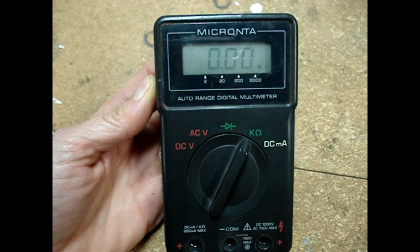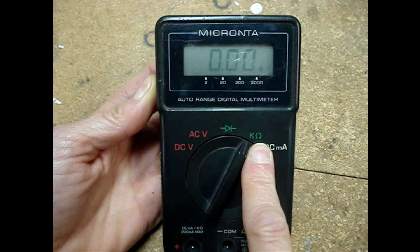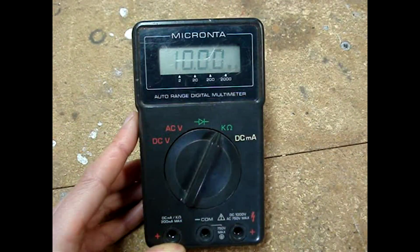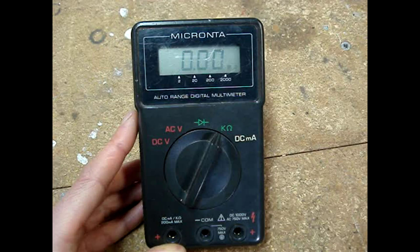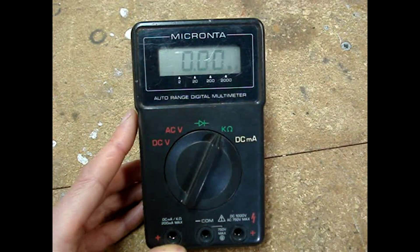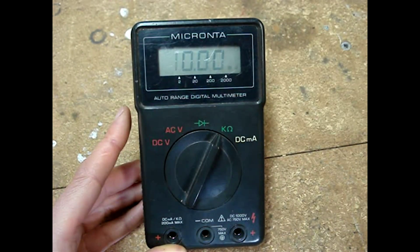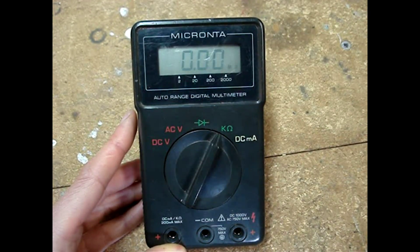Set the multimeter's dial to read ohms — that's usually an omega symbol. This meter has a K and an omega symbol. If your multimeter doesn't have auto-ranging like this one, you'll need to set the dial to the correct resistance reading. There should be a 100-ohm resistance selection on your meter — set it to that, because we shouldn't be reading more than 100 ohms.